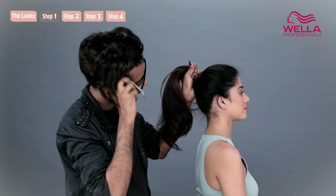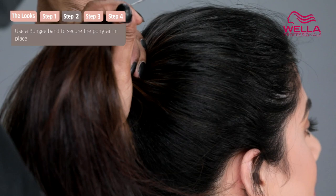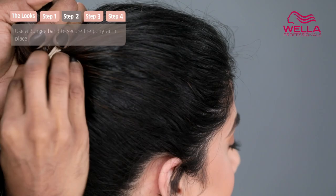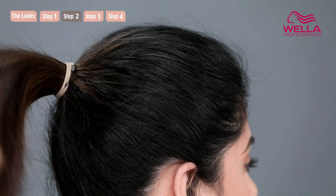Once you have your hair in a ponytail, you're going to reach in with a bungee band, which has hooks on both sides. You hook one end of the bungee into your hair, wrap it around itself really tightly, and then hook the bungee into itself on the other side — like so.